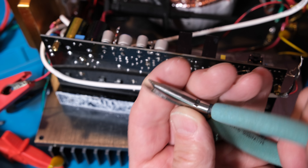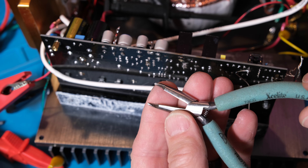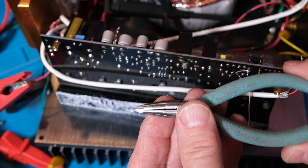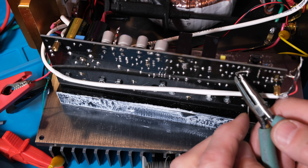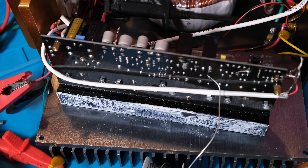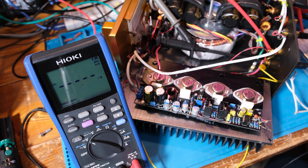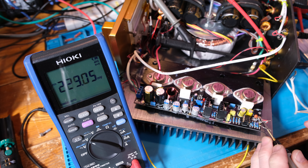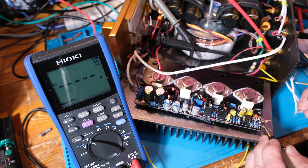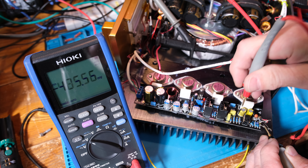I have these angle cutters — Xcelite brand, excellent quality, I've had them for years. I can come down here and nip the wire right there. Good connection. Now before I put it down I'll go ahead and power it up — I don't really need heat sinking for this test. I brought the voltage up to about plus/minus 13 volts. Touching the output voltage pin: 12 millivolts, essentially zero. Hey guys, I think we fixed it — problem solved!